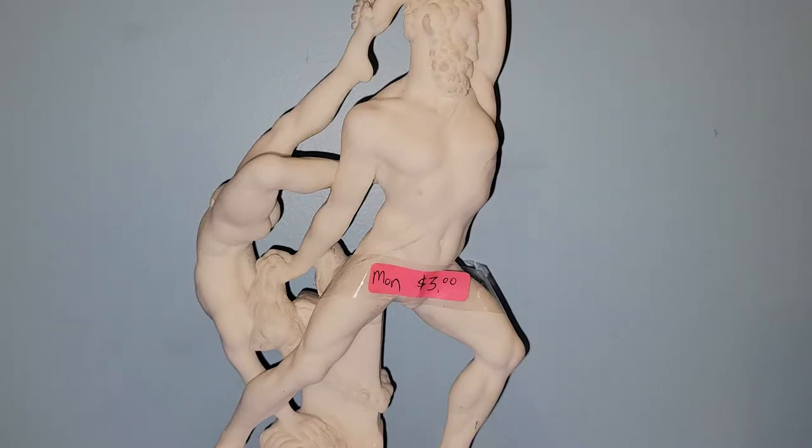Hey y'all, it's Vintage Vinny and welcome to another antique store haul. Everything I'm going to be sharing with you all came from one of my many favorite peddler malls that we have here in town. I spent probably about $130 with the hopes that I can make some money, and I have a feeling I definitely will.